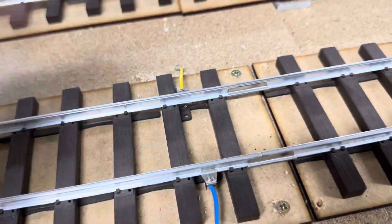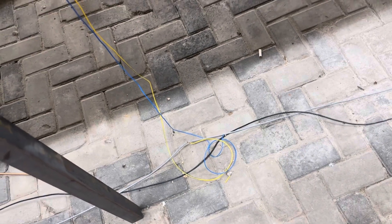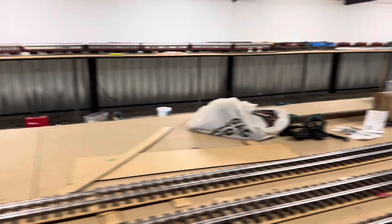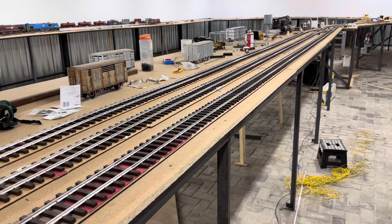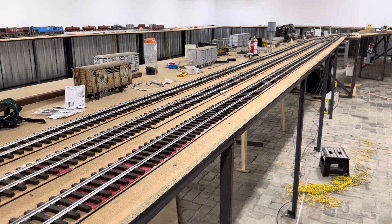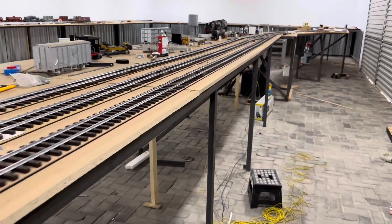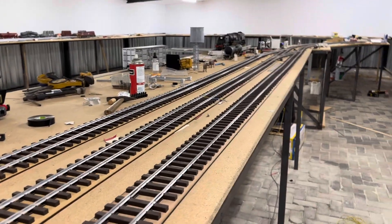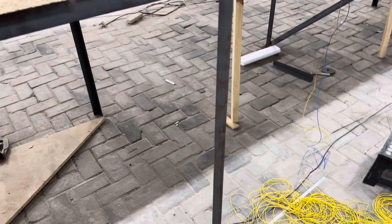You have a dropper here, positive and negative going into positive and negative. Because through that wire — if I go around here and it's 110 meters around — by the time I get back to the machine the resistance is negligible on that thickness of wire. There's very little drop, very little resistance, because you haven't got breaks in it and fish plates and that sort of thing. That is why we do a bus wire.